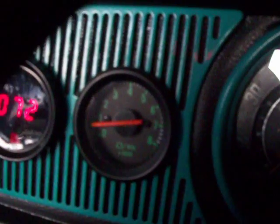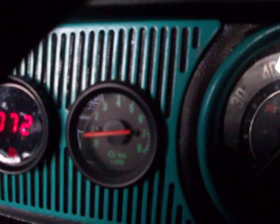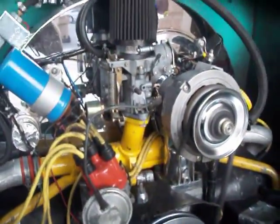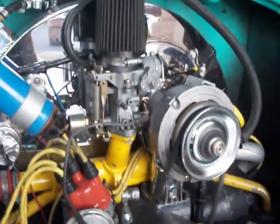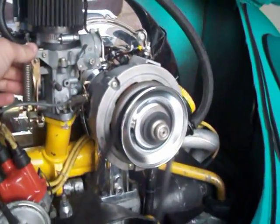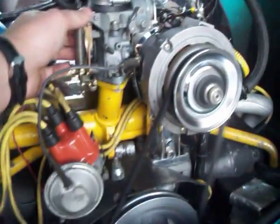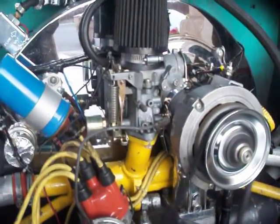Let me start up the engine so you guys can hear it run. Look at that — RPM is like 800. Smooth. I mean, that is smooth. And it doesn't stink. I bet it'll pass smog. It'll pass smog, I swear. Throttle is smooth, there are no stumbles.